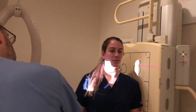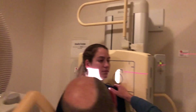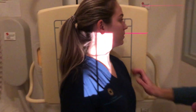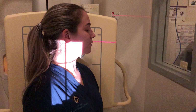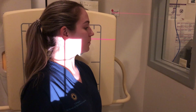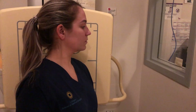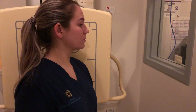So this is an LPO. I'm just going to bring her forward a little bit and we're going to center right at the thyroid cartilage again, nice and lateral. On the LPO we're going to see the right intervertebral foramen and the right pedicle — it's the side away from the IR.